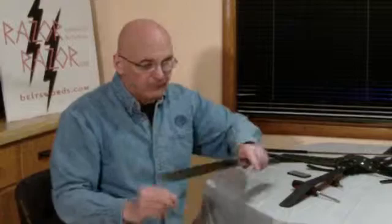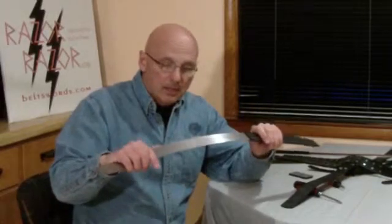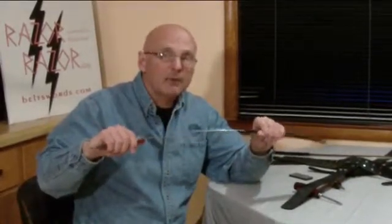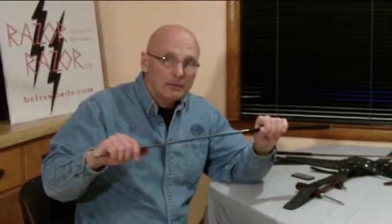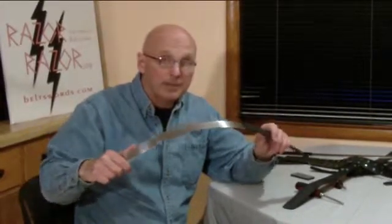What happened is we found that if we make a blade too thick with a single blade, it reaches a point of what they call deformation, plastic deformation. And if it exceeds its yield strength, then you create a situation where the blade permanently bends.